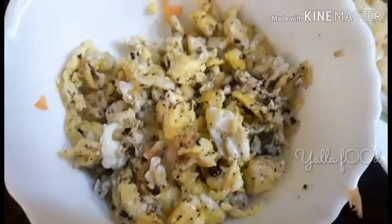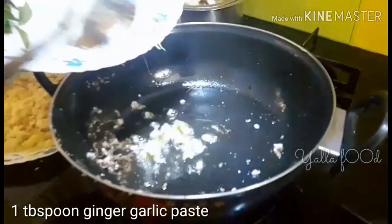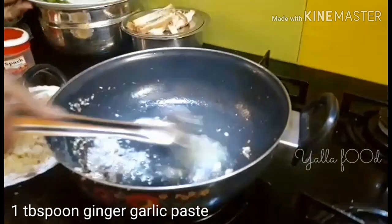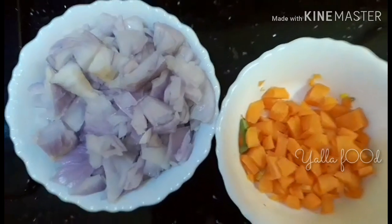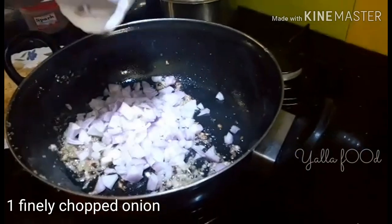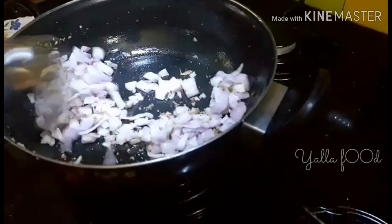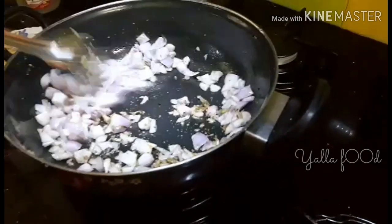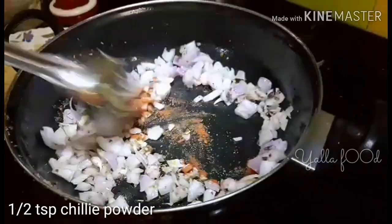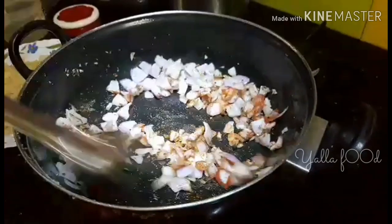In the same pan, add one tablespoon of oil and add ginger garlic paste — one tablespoon — and sauté it for a minute. Then add one finely chopped onion and sauté for a minute. Then add half a teaspoon of chili powder and sauté until you get a little brownish color.